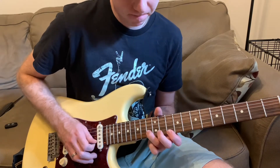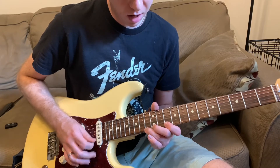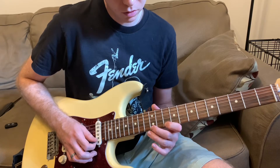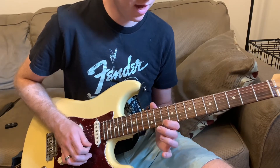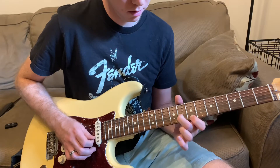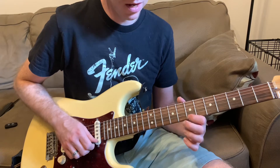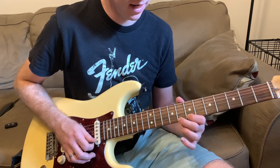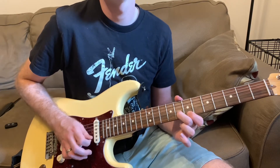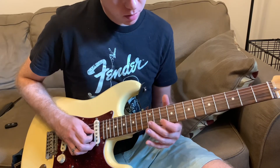And then bending up — that's 13th fret of the B — and then making your way to the D minor pentatonic: 10, 12, 13, and then 13, 12, 10. And then ending that, you're on the 7th fret of B, hammer-on from 7 to 8 on the B string to end that phrase.